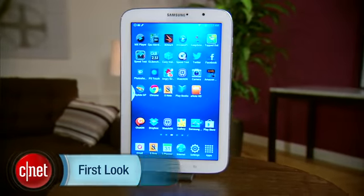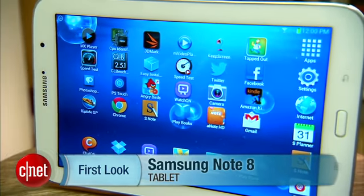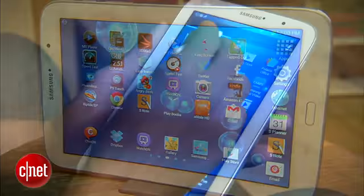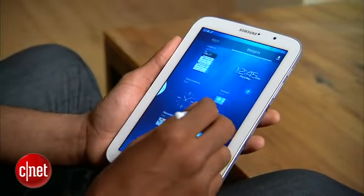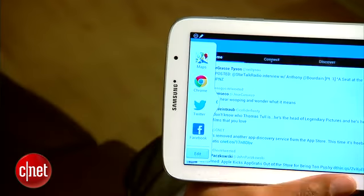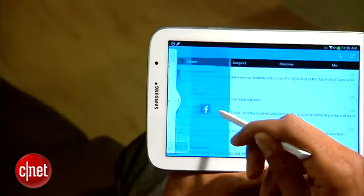The Samsung Galaxy Note 8 is the latest entry in Samsung's Note line of tablets and tablet-phone combinations. And just as with the others, the Note 8 comes with the S-Pen stylus. The stylus takes the place of your finger, allowing you to navigate the interface, tapping and swiping your way through.